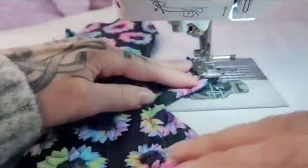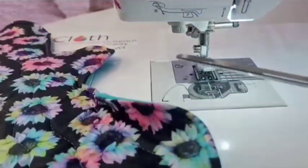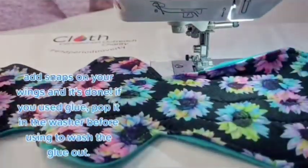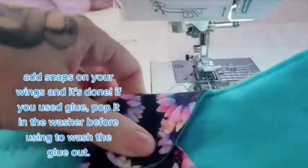Step 9. Add snaps on your wings and it's done. If you used glue, pop it in the washer before using to wash the glue out.